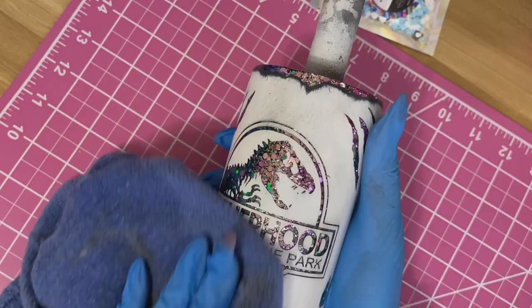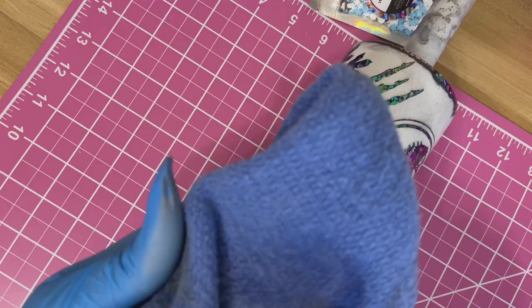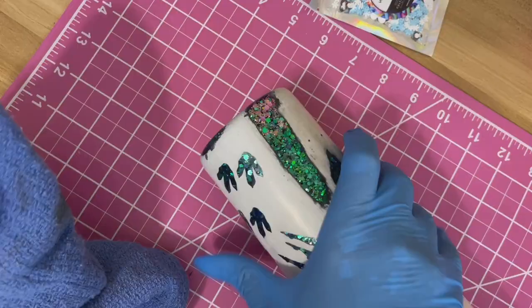Working on this type of design does take a lot of time, so keep that in mind when getting started with this project. It is pretty tedious and depending on how you want your tumbler to look, it can take a little bit of time and a lot of back and forth.